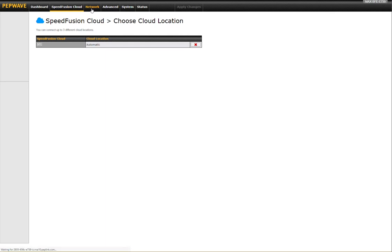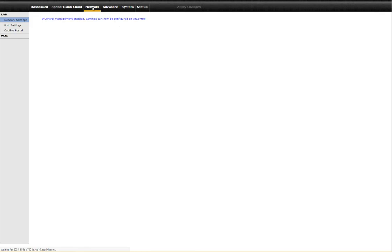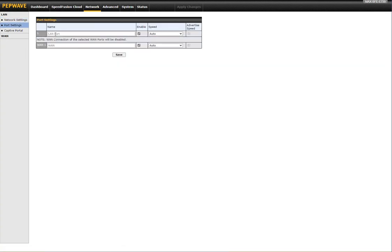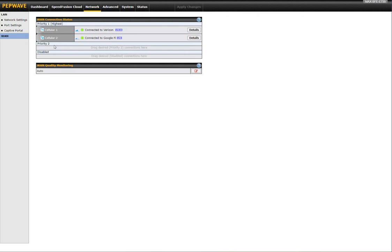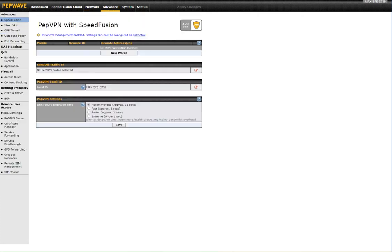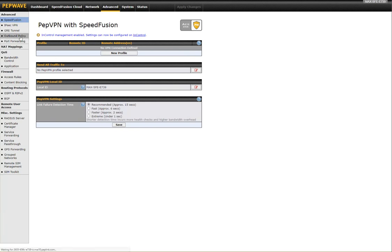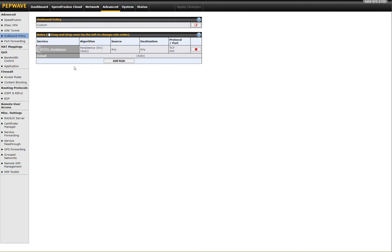Under the network settings, we have our LAN management just like you would in a normal Peplink router. I've got my port settings — my LAN port, my WAN port — and I can set the speed and enable those ports. In the WAN section you've got your WAN management just like the dashboard. Under Advanced, I have my SpeedFusion options. Because I'm connected to the SpeedFusion Cloud, I can send all traffic directly to the cloud via the 'send all traffic' option, or I can go to my outbound policies and define how the internet is used — whether specific traffic utilizes SpeedFusion Cloud, regular internet, or cellular connections.